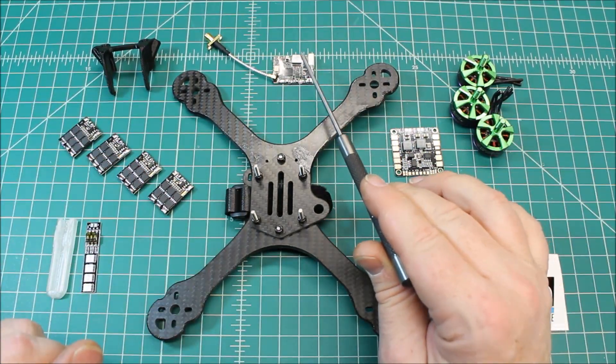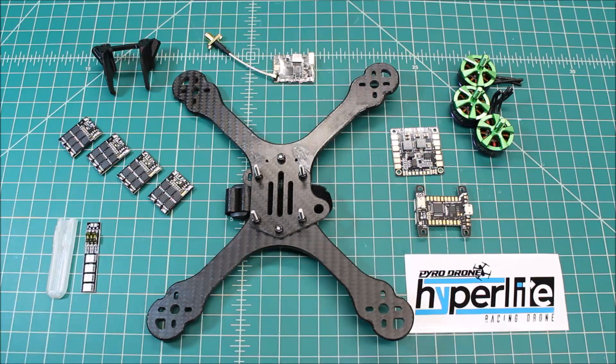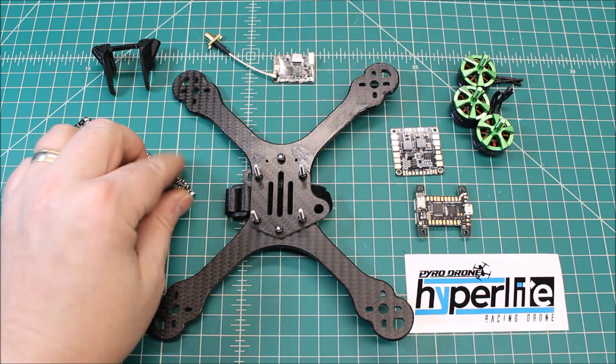As far as VTX, this is the TBS Unify Pro HV. You can use anything all the way up to — I believe — a 5S lipo direct powered. But like I've said in a lot of my other videos, you always want to make sure that you put these on a regulated power source, 12 volts or 10 volts. Because if you don't, voltage spikes coming back from the ESCs fed through will end up in the long run frying your VTXs.